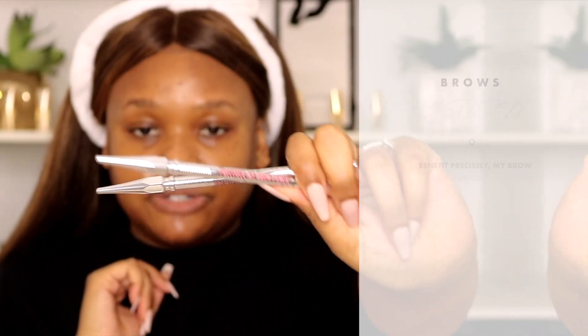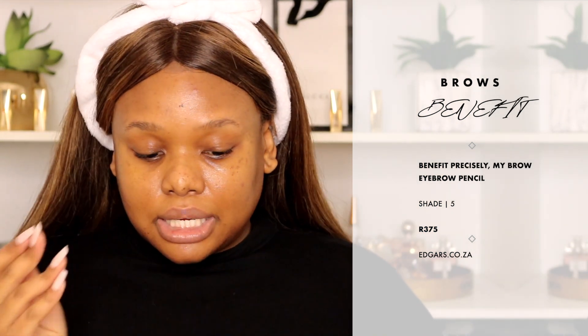As the skincare settles into my skin, I'm going to do my eyebrows. I'm using some new products I just received from Benefit — these are the Precisely My Brow Pencils. It's not new to Benefit but I personally have never used them. I like that it's really all about creating those hair-like strokes onto the brows. It also has a spoolie on one end so we're just going to comb up those brows. The pencil is super skinny so it really gives you those hair-like strokes. I always tend to favor one brow more than the other.